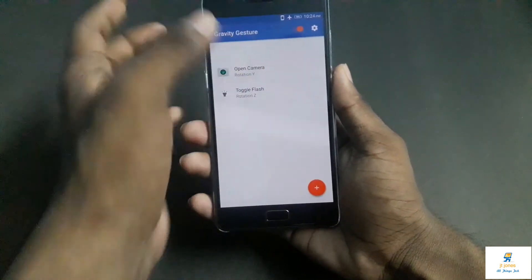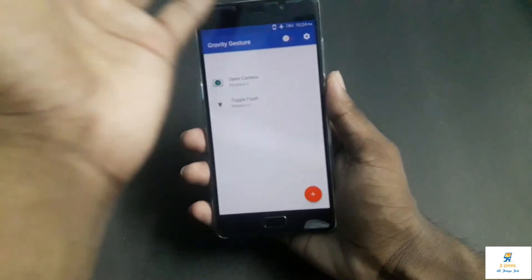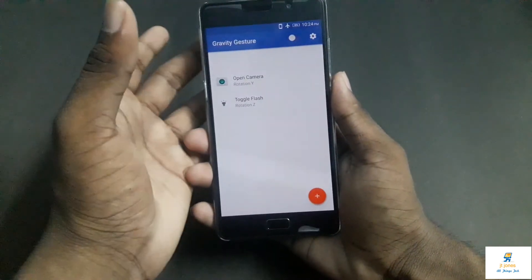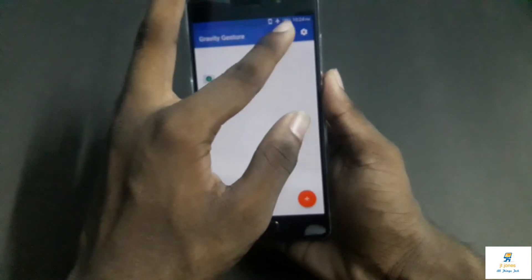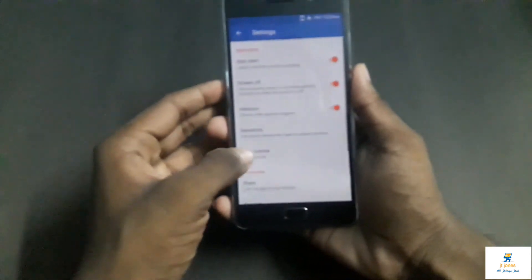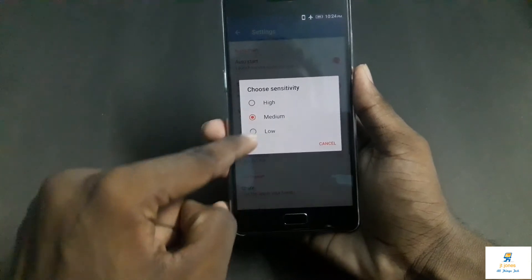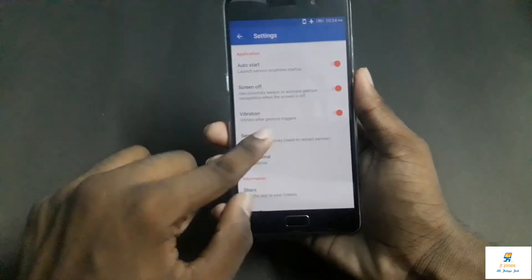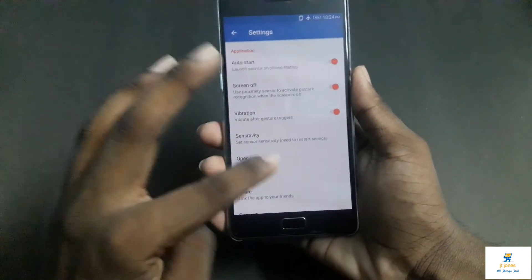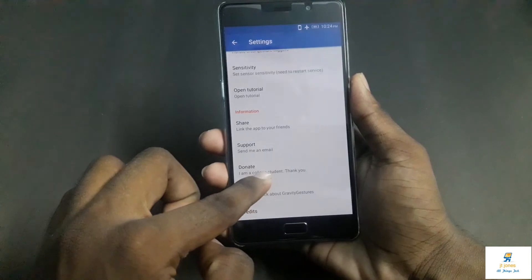You have other settings where you can easily enable and disable the app whenever you want, depending on the situation. For example, if you are moving around and don't want these actions triggered automatically, you can just disable it. In settings, you can also adjust the sensitivity — high, medium, and low. Keep in mind that after changing any settings, you have to reboot the phone to see them in action.